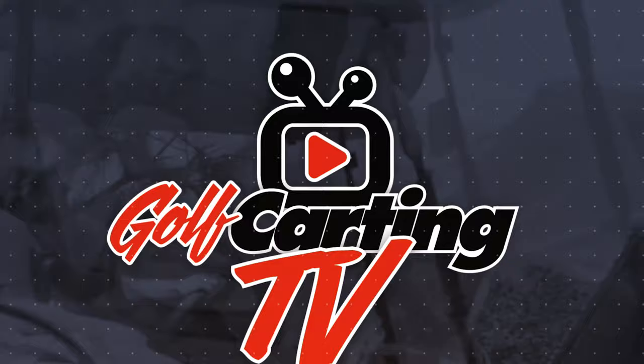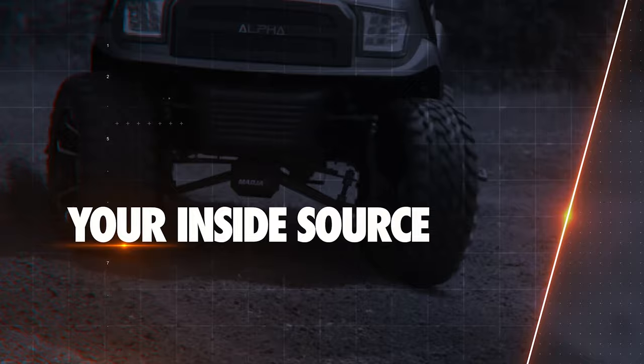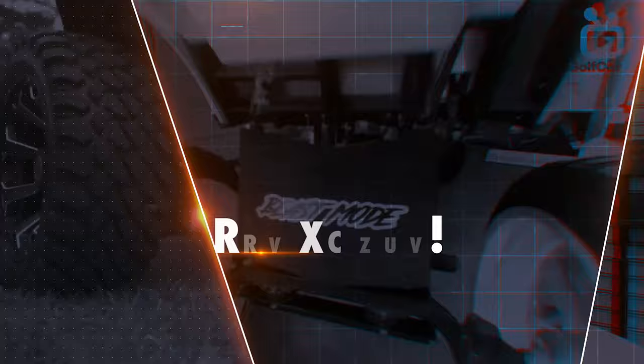I've never seen a Stormbody kit this color. Golf Karting TV is your inside source for the coolest upgrades, mods, and accessories to take your trusty golf cart from drab to fab.